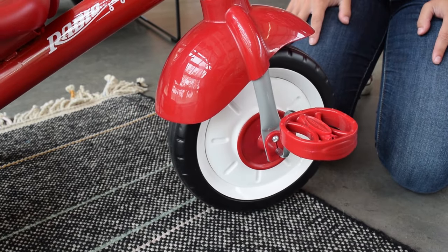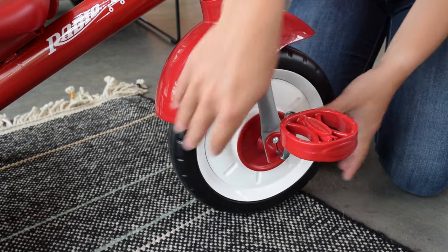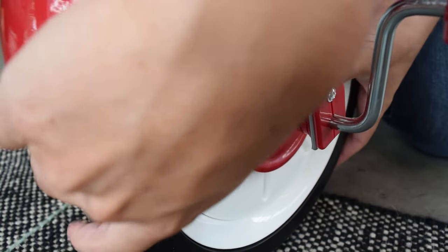If you would like your child to pedal the trike forward and backwards, then you will push the wheel hub in for wheel engagement.